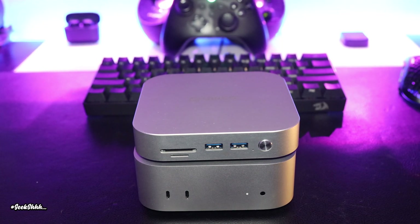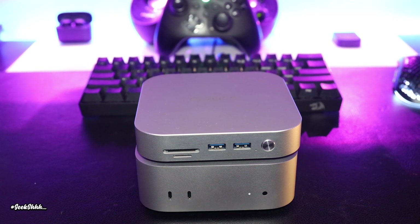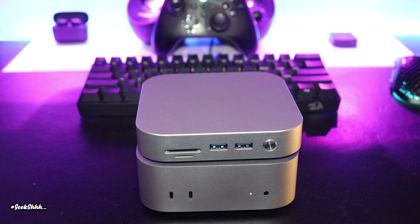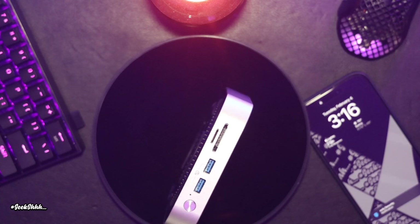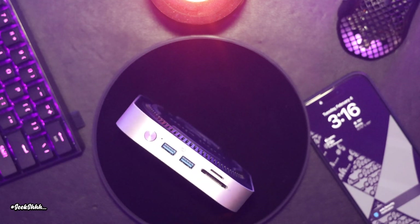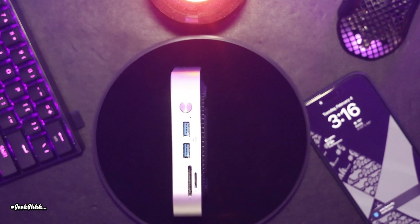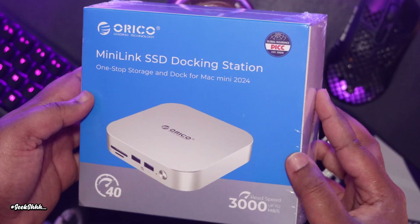To sum everything up, every review of the Oracle Mini Link has to be based on their living situation. Because in terms of functionality there is no competition for the Oracle Mini Link, hands down — it's just that fan factor. It depends what your house sounds like throughout the day and night. And please never forget, you always have the ability to hit that power button and shut it off completely.